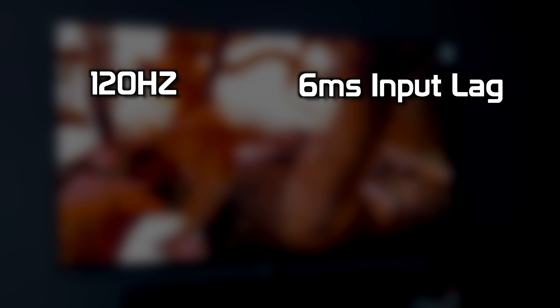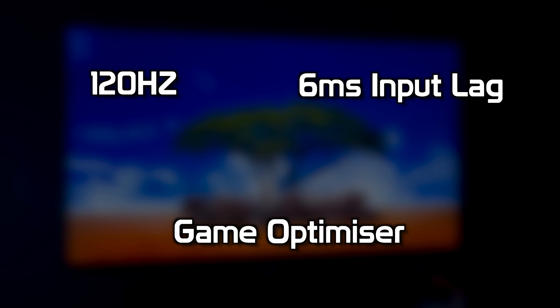The TV does support full 8K and handles the 8K picture without any imperfections. Motion is also handled very well on the QNED 99 with the option to turn on Motion Pro for motion smoothing.